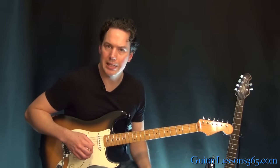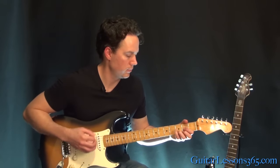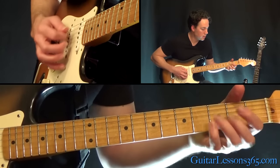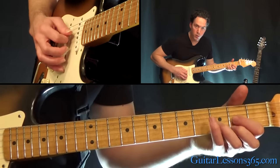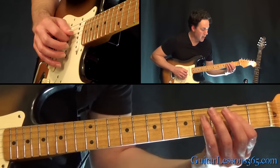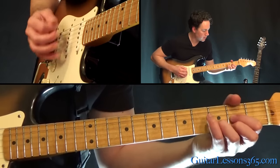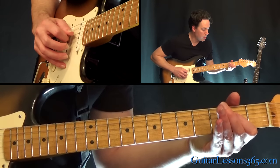Now the 2nd verse is slightly different — there's a little different ending. Whenever you play that D, play the chord, then the 4th fret on the G string, then hammer 2 to 4 on the D string, to the 2nd fret on the G string. Then pick the 4th fret on the G string, and then do a quick hammer-on from 2 to 4 on the D.